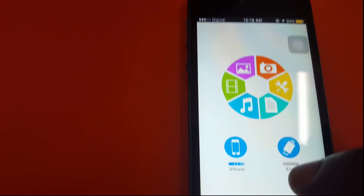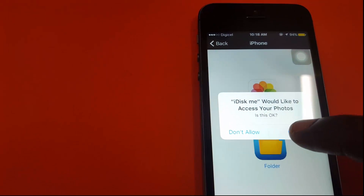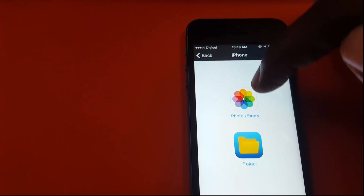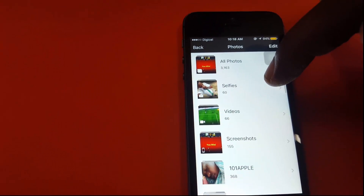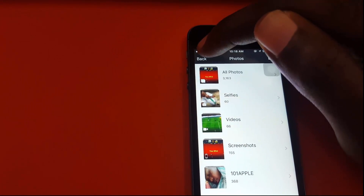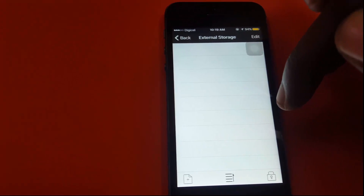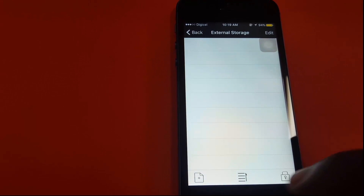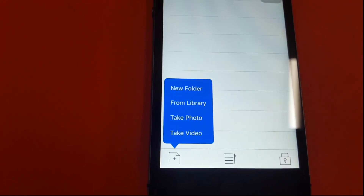Once connected, you can see the phone storage and the iDISC. If your device has a very limited amount of storage, you can use this to extend your memory. You can see the in-app storage, showing the phone and the iDISC. I can see my files, copy them, and transfer them over to the iDISC memory.